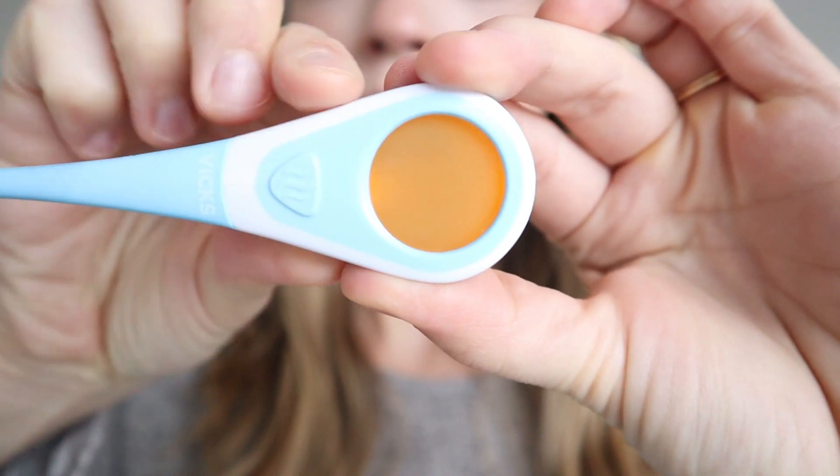Next, for this Vicks thermometer — some are a little bit different — all you have to do is turn it on and you simply then just place it underneath your tongue, but make sure you are placing it far back. I have seen patients who try to put it on top of their tongue or very shallow in their mouth, and it just will not work that way, so make sure you're placing it pretty far back. So that was the oral way of checking your temperature.